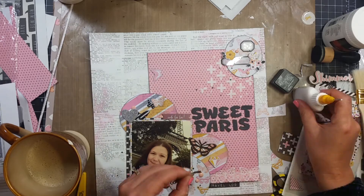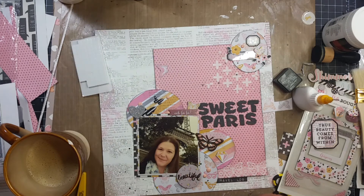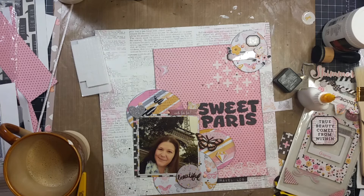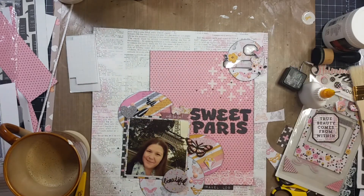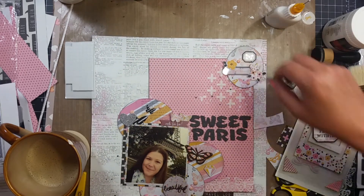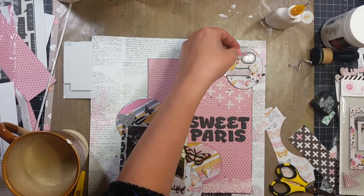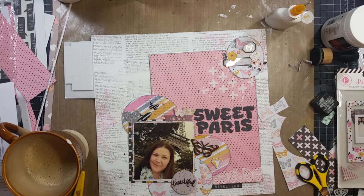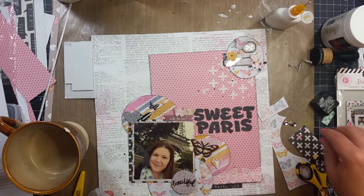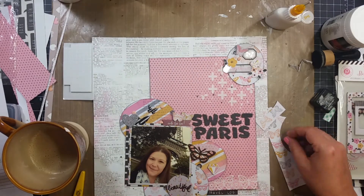This layout might have come from a sketch — if I didn't show it, I'm not sure, but it looks to me like a sketch. Like I said, I've been in kind of a slump, so this design looks a little too neat for me to have come up with on my own right now. If I had to guess where the sketch was from, it would be Creative Scrappers because I've been enjoying a lot of their sketches lately.